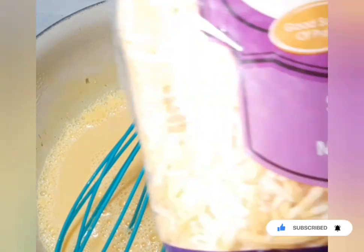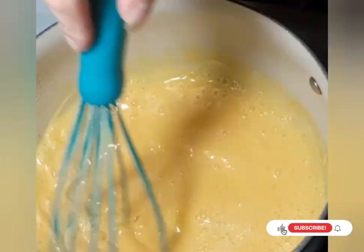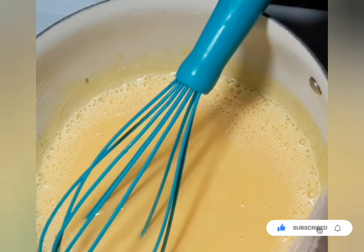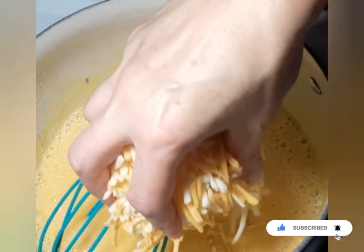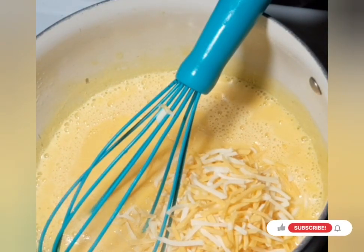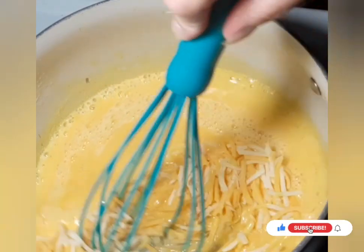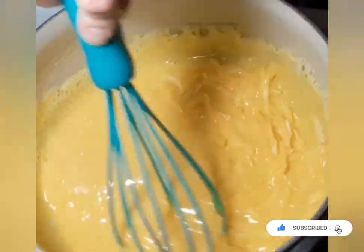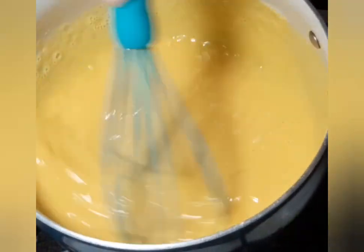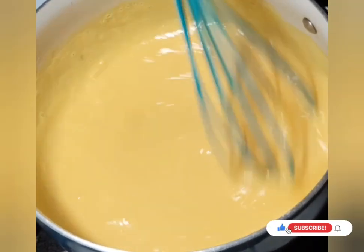Now I'm adding about a cup of shredded cheese — I have Colby jack but you can use cheddar, Mexican style, or even mozzarella. I'll add a big handful, about a cup, though you can add a little more or less. We're going to keep stirring so it doesn't stick and all that cheese will melt down really fast.